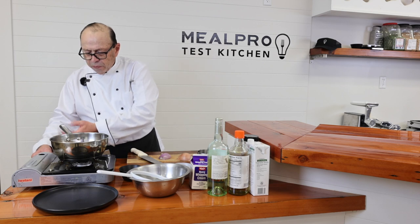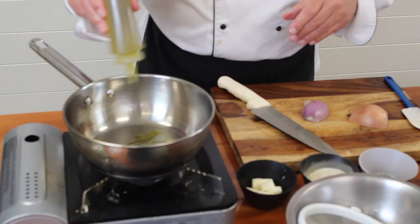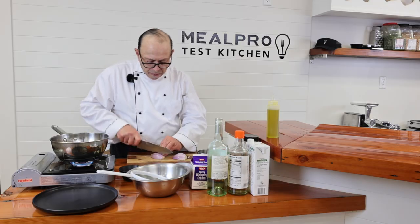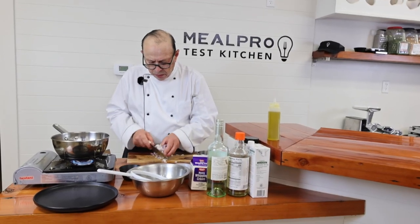I'm going to turn on my burner here a little bit and let it get going. I'll start up with my extra virgin olive oil here, and I'm going to dice that shallot up. You're going to strain the sauce afterwards, so I'm just going to cook that down.